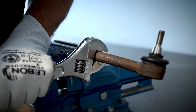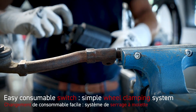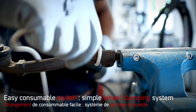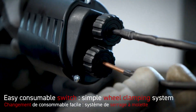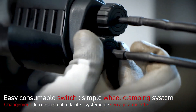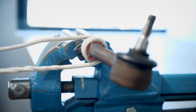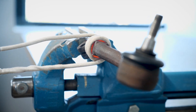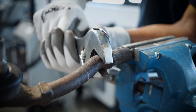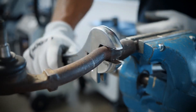Changing the inductor is very easy by virtue of the simple wheel clamping system. Instant heat without flame is applied to a specific area. It can be used close to cables, pipes, or other heat-sensitive objects, avoiding the need to disassemble or remove them.